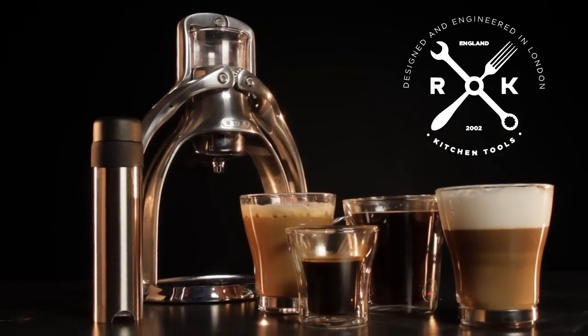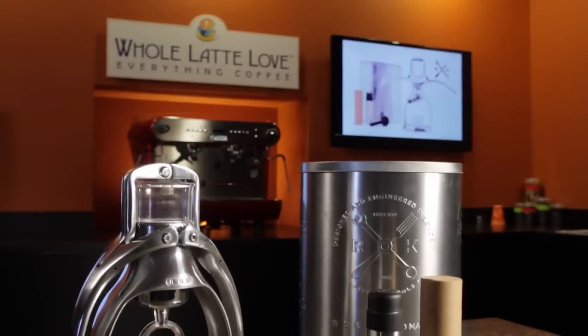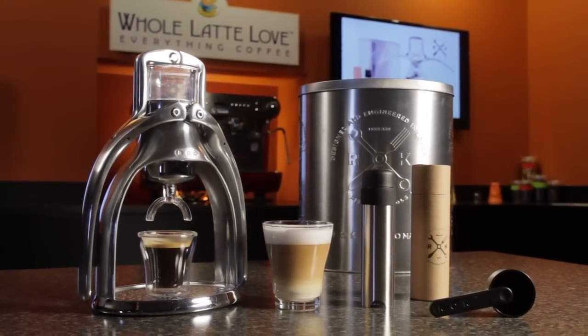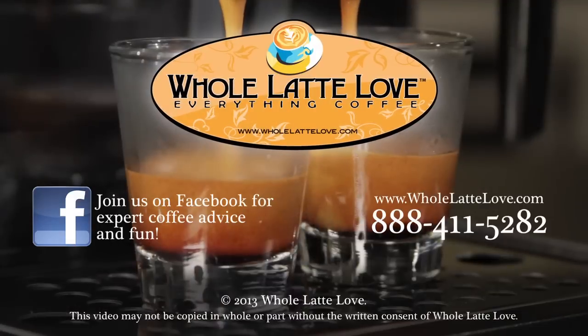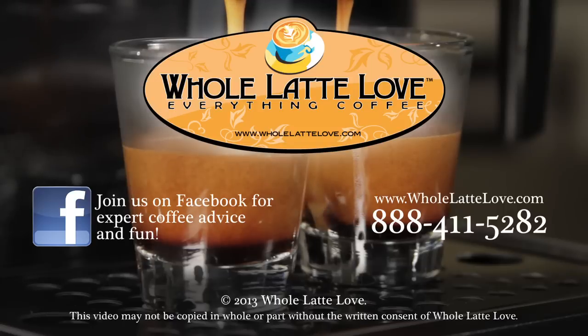Espresso, cappuccinos, lattes, and Americanos — all pure, simple, quick, and easy to make on the Rock Manual Espresso Machine. Check it out now and get one at wholelattelove.com. Whole Latte Love is your resource for everything coffee. Subscribe to our YouTube channel for daily updates on new coffee gear, plus hundreds of videos including how-to's, equipment reviews, recipes, expert technical advice, and more.